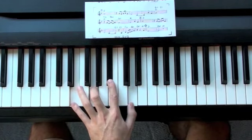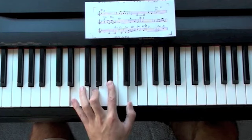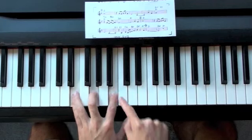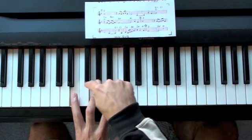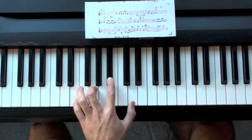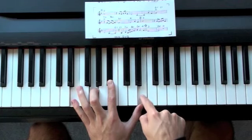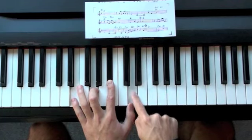Next chord is E minor 7 with a flat 5, so really all we've done is taken an E minor chord and dropped the 5th. Here's the root, 3rd, and the 5th. Once again, here's the flat 7 — it's hanging out a whole step below the root. Here's E, down a half step, down a whole step.